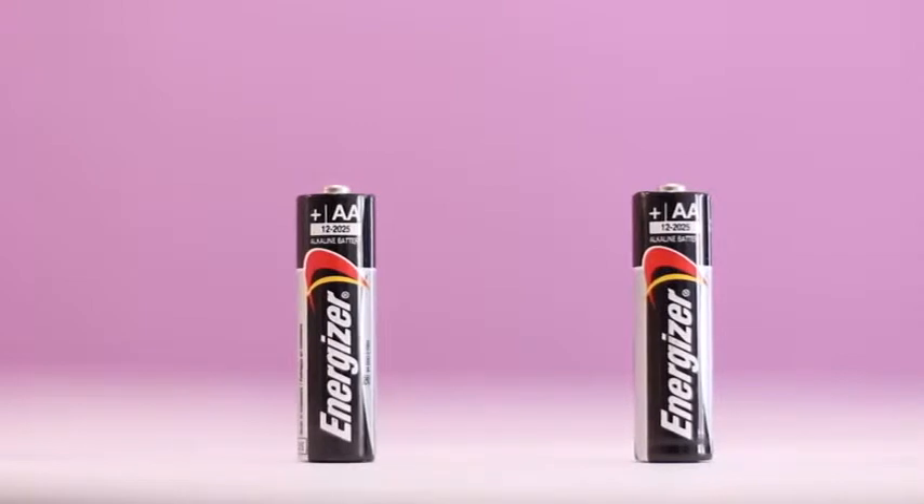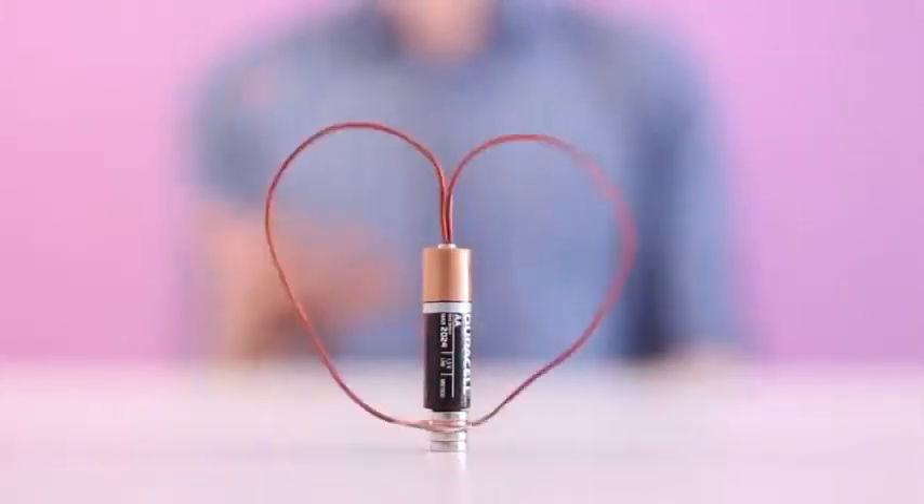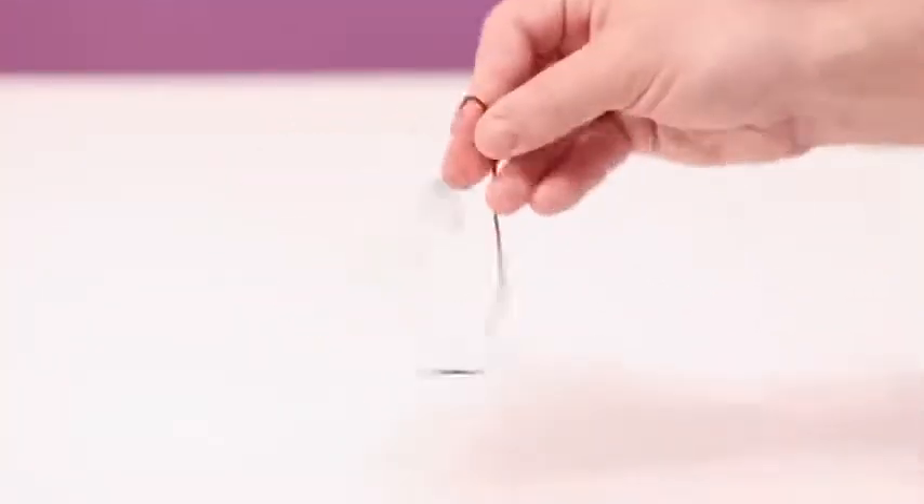You can surprise the girl you love with a spinning heart made of thick copper wire. Take a wire and make a frame that would look like a heart.